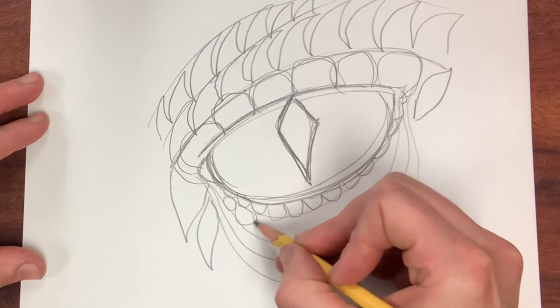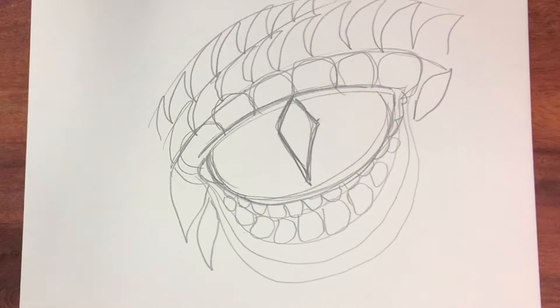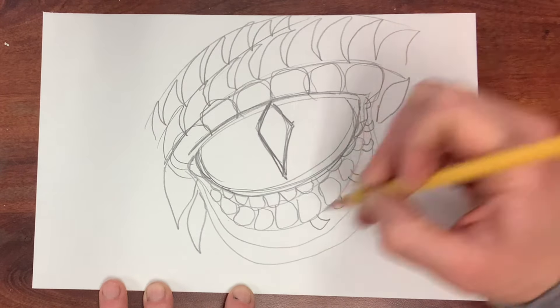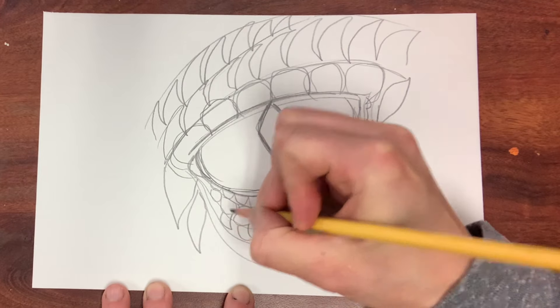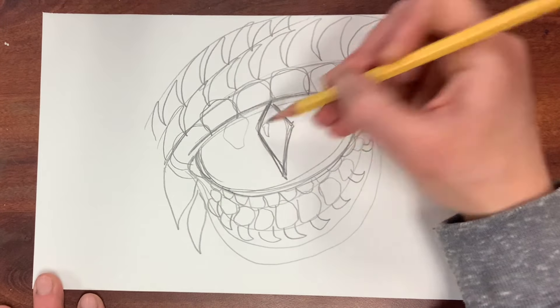I'm looking at multiple images and just seeing what's been done before. Looking at close-up images of reptile eyes is another way to go if you want it to be more realistic. I'm adding small little spikes to the bottom so it looks like the eyelashes aren't hair — they're fierce spikes. I'm adding a few shapes that I'm going to leave for highlights.